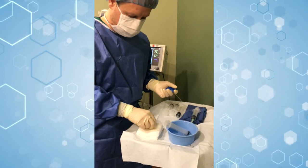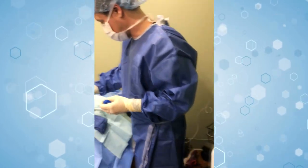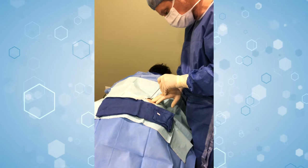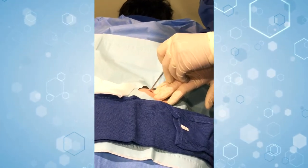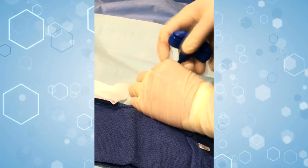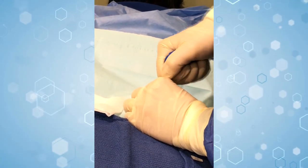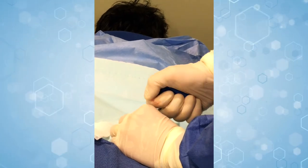Now this is the part that most people are scared of — actually going into the bone itself. So I'll show you how that works and how it's not as bad as everyone thinks. We're just going to go in gently right here, go down until we touch the bone. We've made contact now, and we just hold it nice and steady and do a nice steady rocking motion. Almost through.